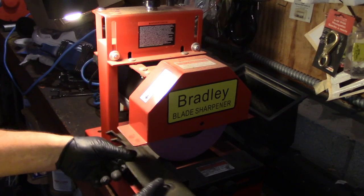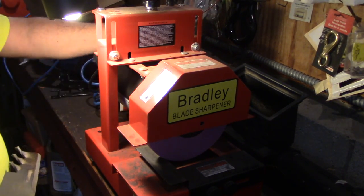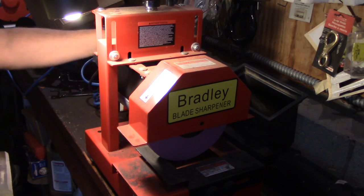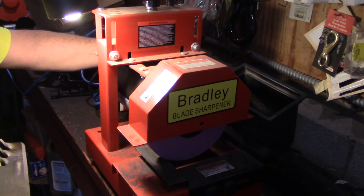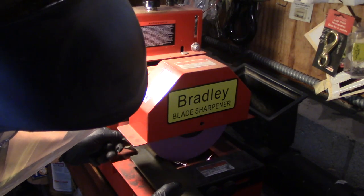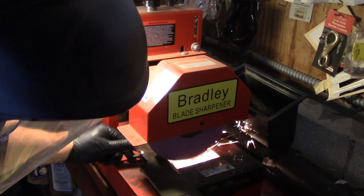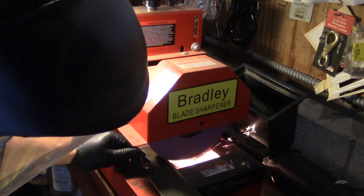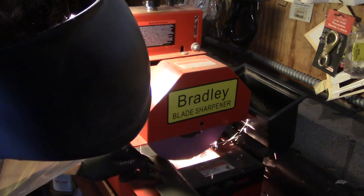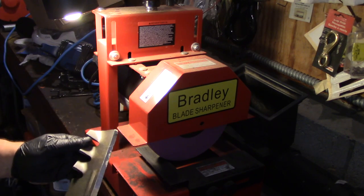So how this thing works is you come in and you feed your blade and you just slowly start cranking down. Sharpen up the blade. And then you make a few passes at it.